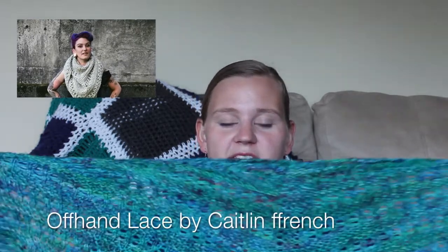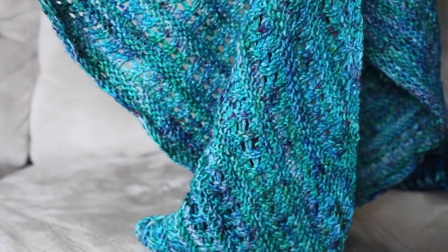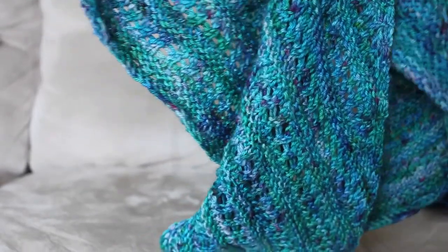The first project I want to share was done more than a month ago but I haven't shared it anywhere, so I thought I would start here. It is the Offhand Lace Shawl by Caitlin French. I had dyed this yarn — it's a Dale Garn Falk, a super wash wool. It's a super simple pattern and was just a really fun one to work on. I'm really happy with how the color looks: it's green with some nice pops of blues and magenta and a few other colors.